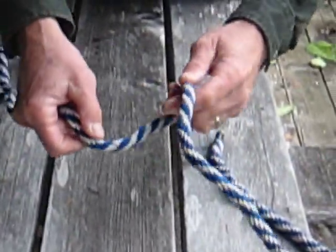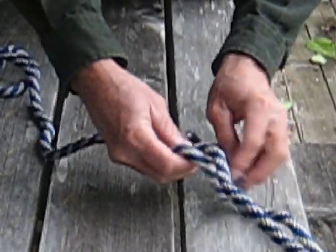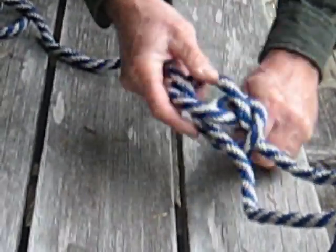Take the main line, loop it over once, go through the hole, the opposite line underneath, around and back down. A real secure knot, won't slip — very good knot.